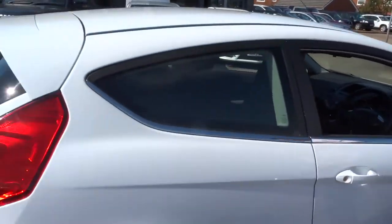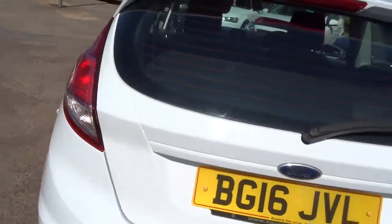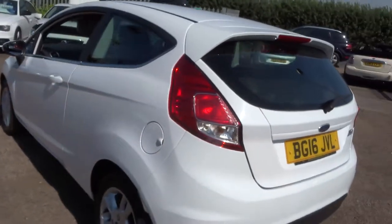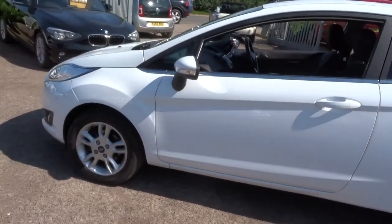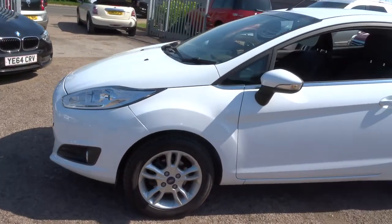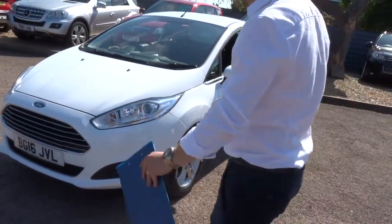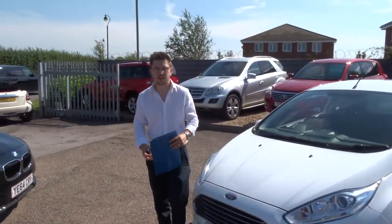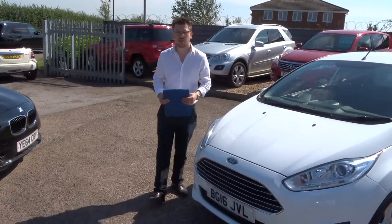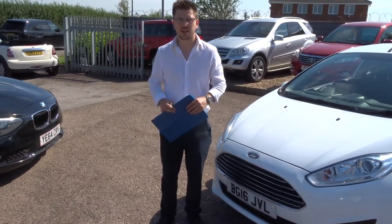Let's give you another walk around the car. If you're looking for finance, we've got very competitive rates. If you've got a part exchange, we can help you with that — no problem at all. We give you a three-month AA warranty as standard, and a 12-month AA breakdown as standard. You can extend that up to four years — 300 or 500 pounds a year. If this car fits the bill for you, give us a call: 01926 267813. Thank you.